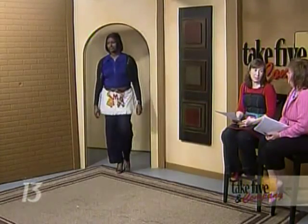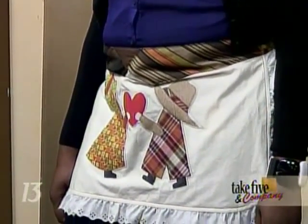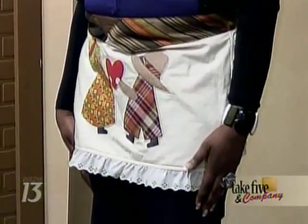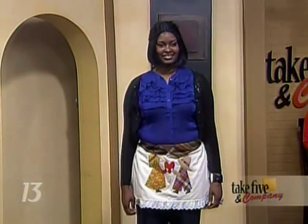Next up we have Kona in another one of Elaine's designs. This is Sunbonnet Sue and Sam appliquéd on the apron, representing men and women working together. That's one of the necktie and apron themes — we wanted to get across to people that men and women have to work together to end domestic violence. So this is symbolic of that.